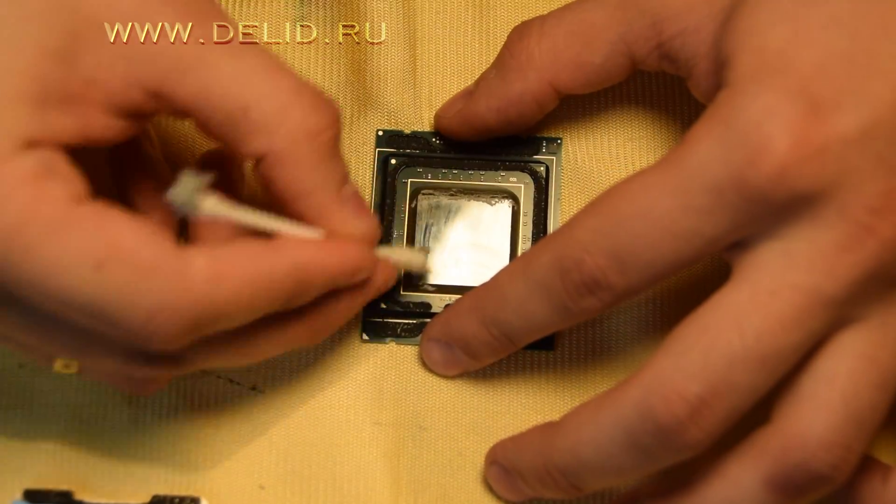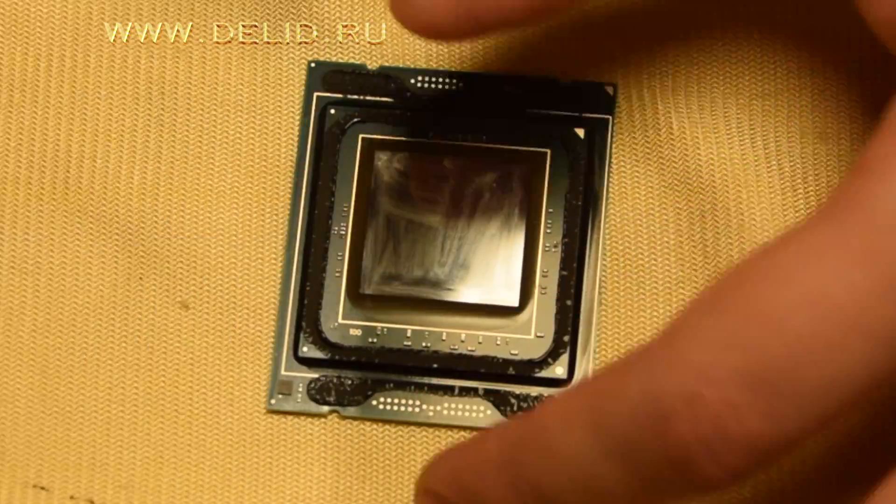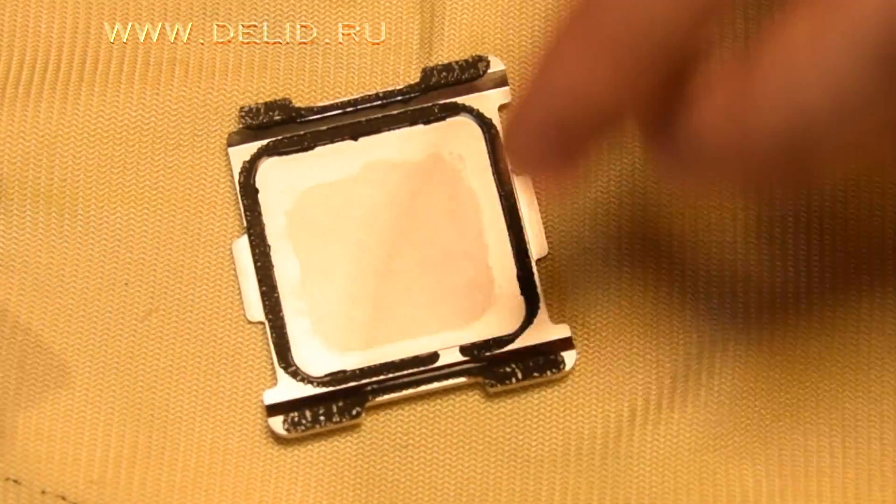Let's start to clean our surfaces. To clean the old thermal paste we use cotton ear sticks. To remove the old sealant, use any plastic card. During the process you have to be careful.